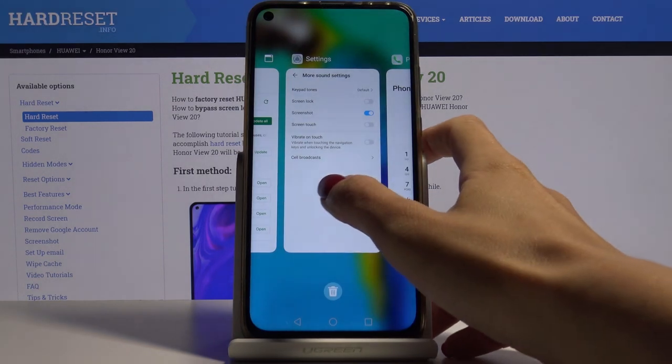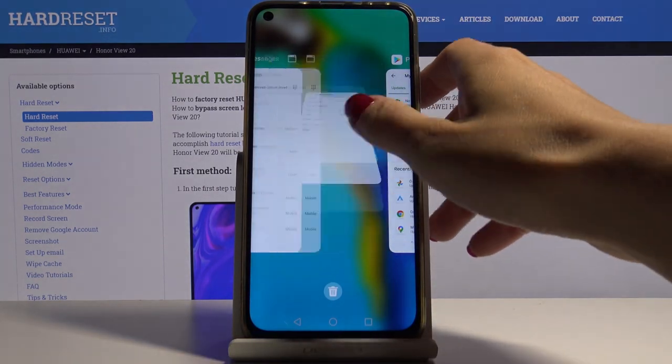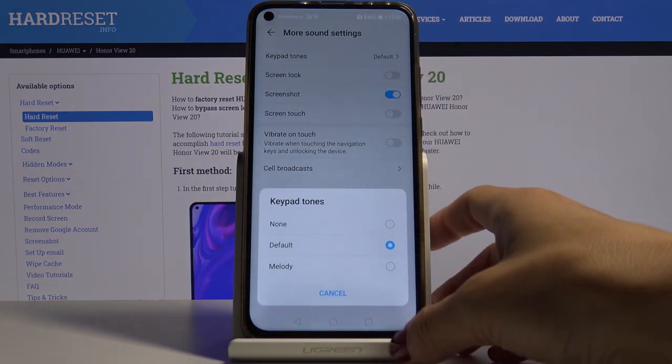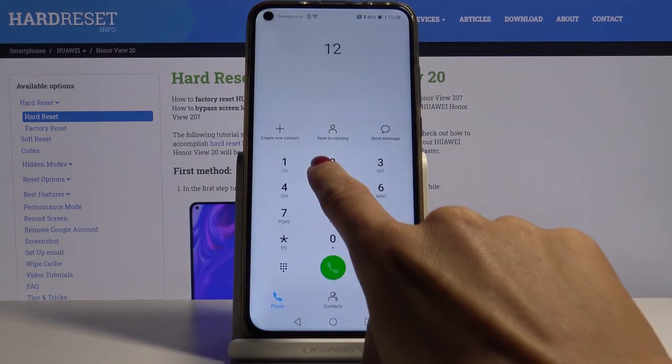You can also pick the second option which is Melody. Let me open Settings again — here is Melody, so let me select it, and now if you will be entering the number you'll hear that tone.